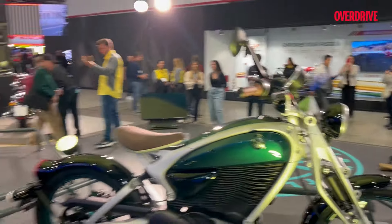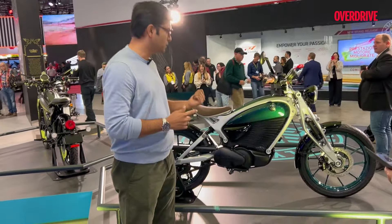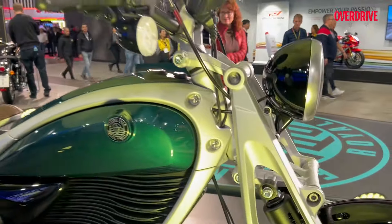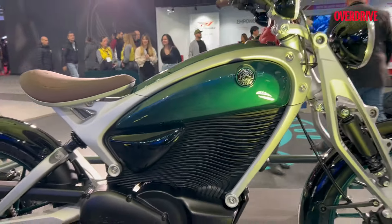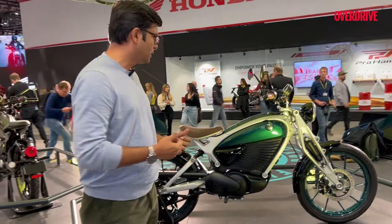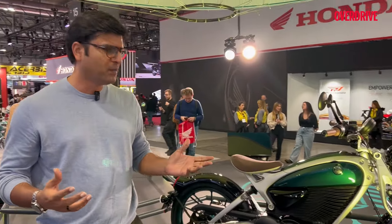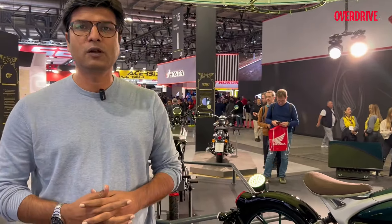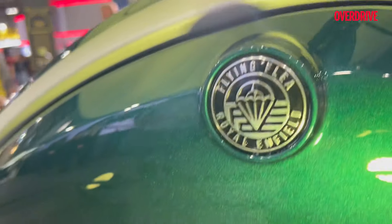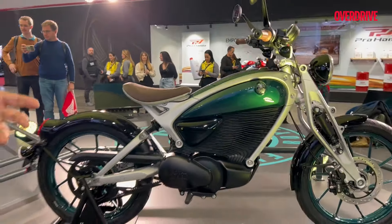As I said, this is not a production-ready bike — this is a prototype or concept. The launch is in 2026. We don't know the expected pricing, but expect it to be a bit more premium than the typical electric two-wheelers we see. This is going to be a new kind of segment for Royal Enfield or any motorcycle manufacturer, because if we look at the electric bike market, you don't have so many lifestyle products.